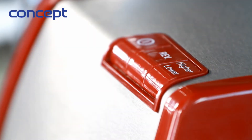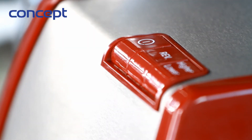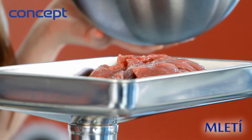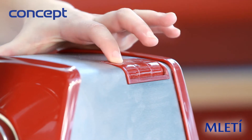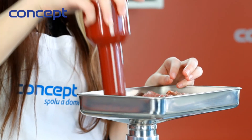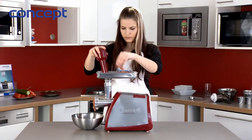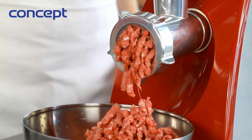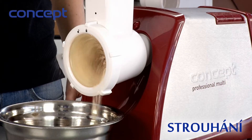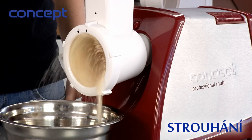The grinder has two speeds and, if needed, you can use reverse. We cut the meat into narrow slices and put it into the grinder. We grind quickly and safely — with the help of the stamper. You can use the same method for other foodstuffs by simply changing the extension as needed.